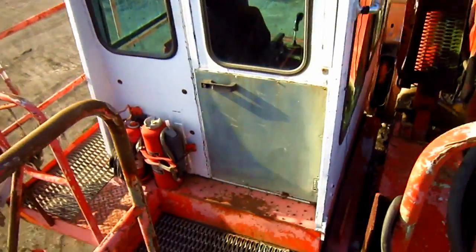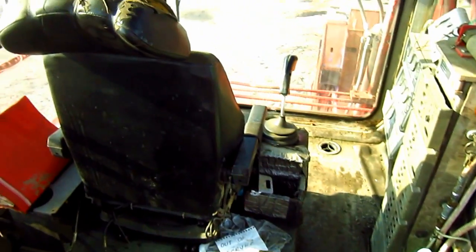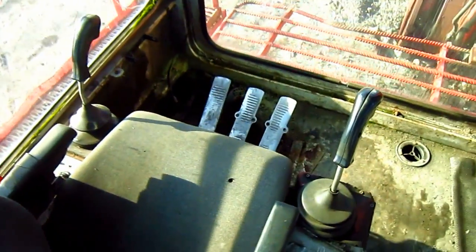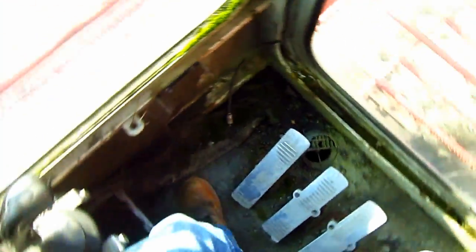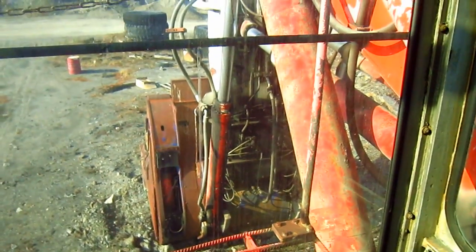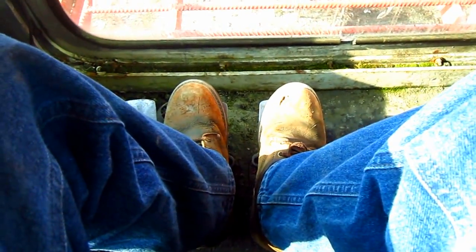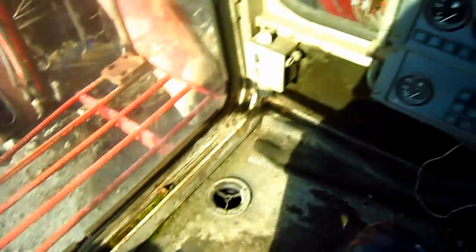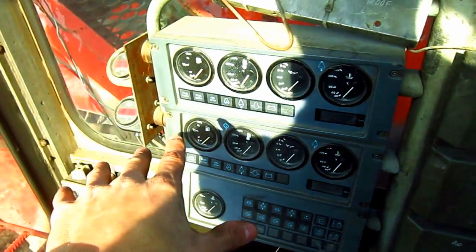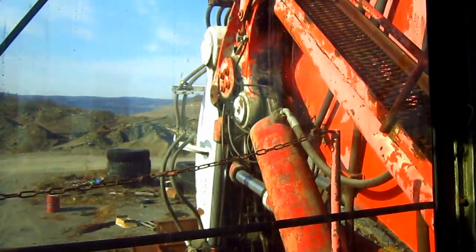Now let's go inside the operator's cab. Here you can get a good overview of the operator's station on the RH-120C. The two joysticks on the right and left side control all the digging functions of the front shovel, or if the machine were set up as a backhoe. The two foot pedals on the floor control the travel functions. Off to the right side, you can see the control panel with all the switches, warning lights, and gauges that monitor the entire machine when it's in operation.